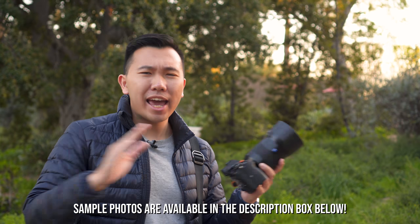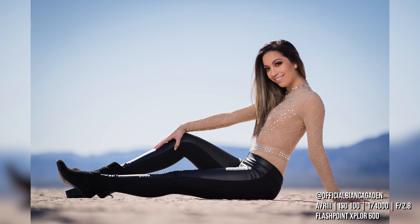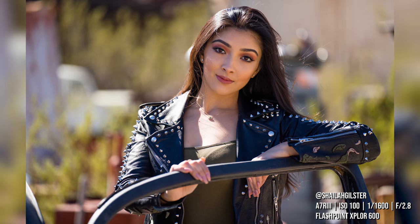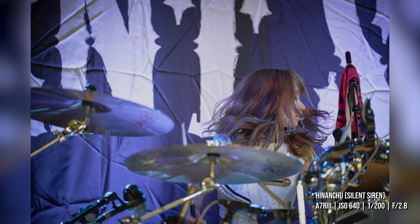Let's briefly talk about the image quality you'd get out of this lens — and I say briefly because there's really not much to talk about. This is a Zeiss lens. You know it's going to be sharp. It has that punchy contrast that gives you that Zeiss 3D pop in your photos and videos. Because it's a medium telephoto lens, you're going to capture a lot of details, which is perfect when paired with high-resolution cameras like the a7R series.